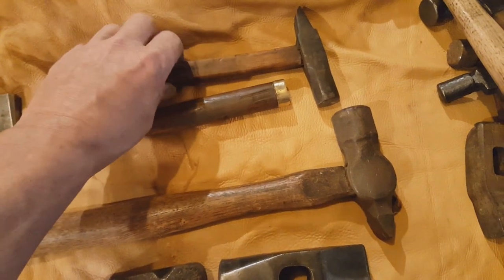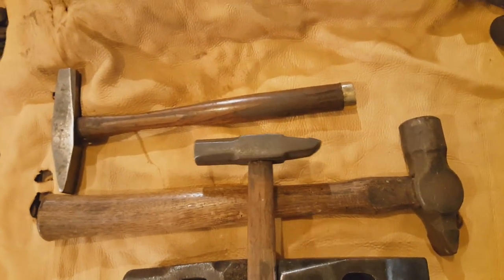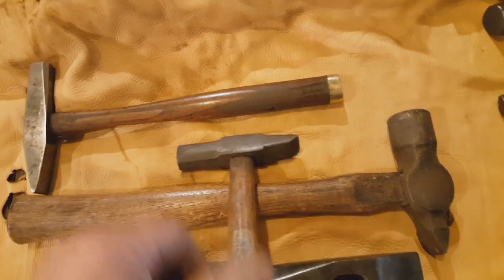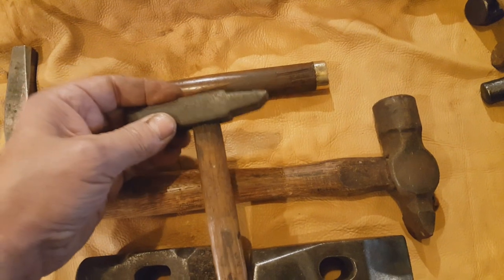I wanted to mention this is called a shoulder peen, although I've had some discussions with people on that, but that's what they call them in the catalogs — because the peen, as you notice, is relieved on both sides.